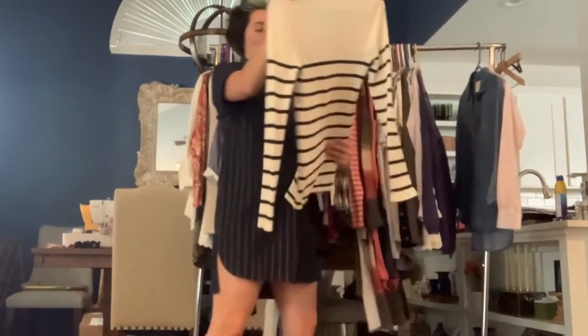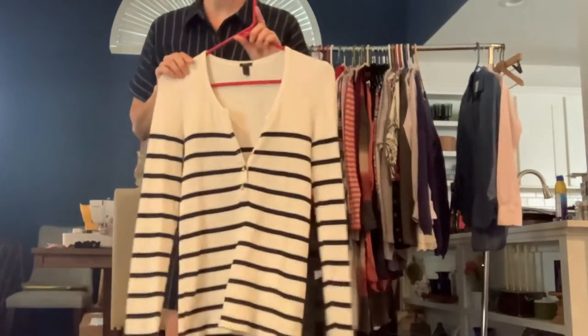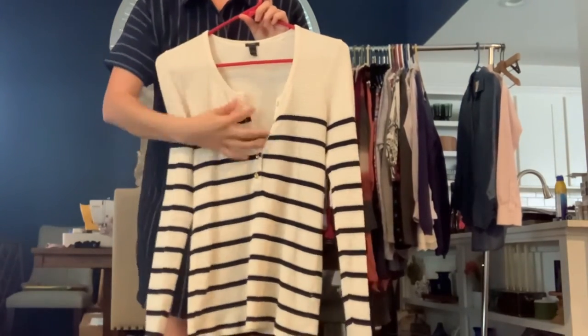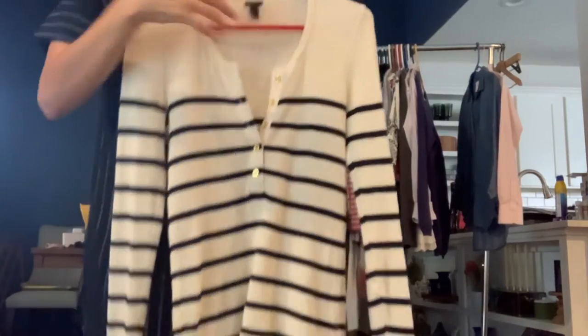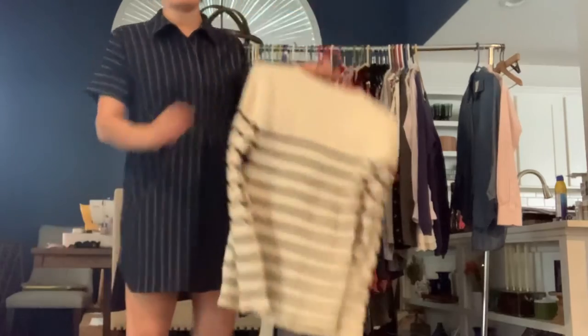Got a J.Crew Henley Thermal in a size small. It's navy blue and ivory. It has gold buttons down the front. Long sleeve — really nice basic thermal.